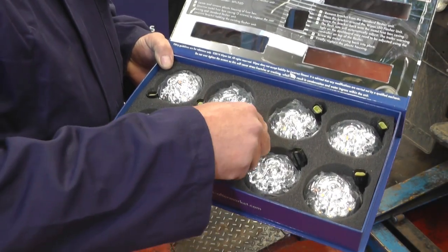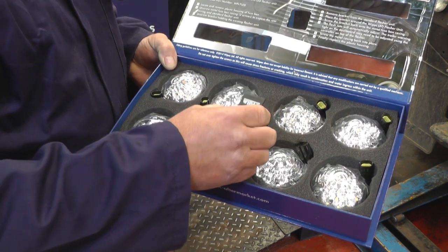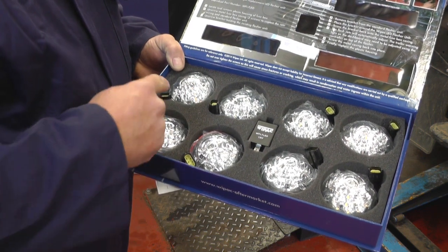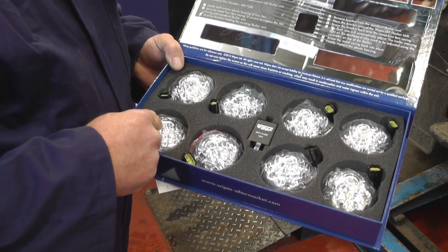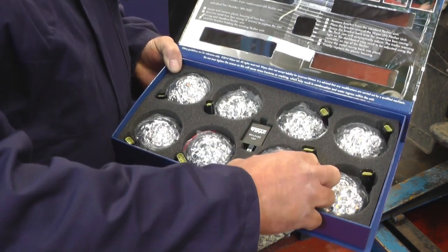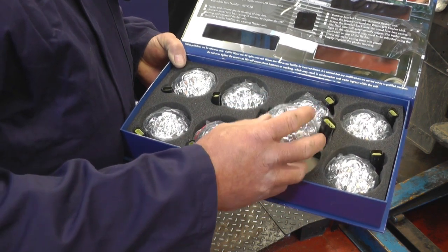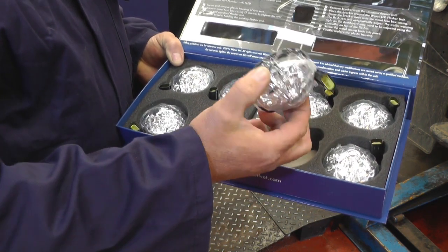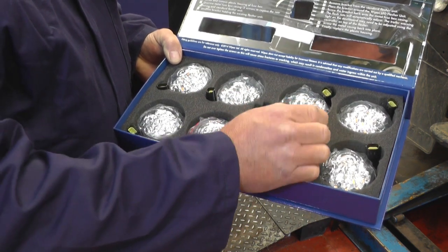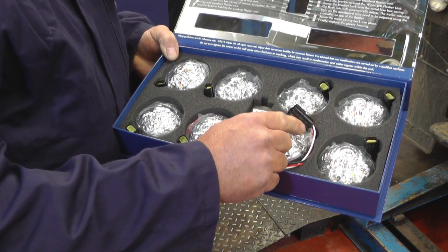Here's the relay that needs to be fitted to change over so it operates the LED lights. You may not realise which one of these does which job, but they are coloured slightly, and also underneath, if you remove one of the lights and take off the foam backing, there's a part number underneath which tells you that this is actually the tail stop light.